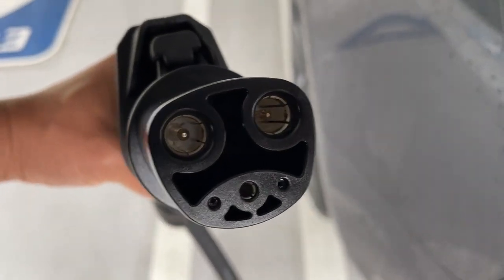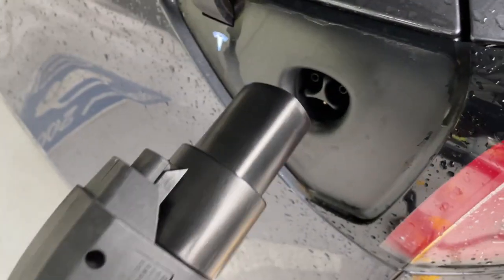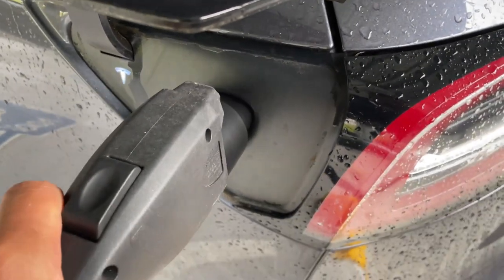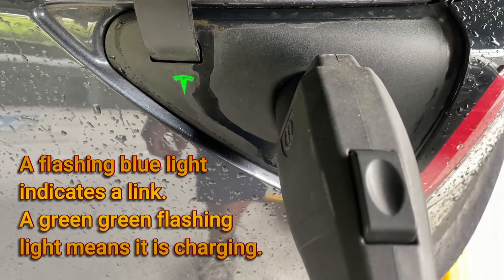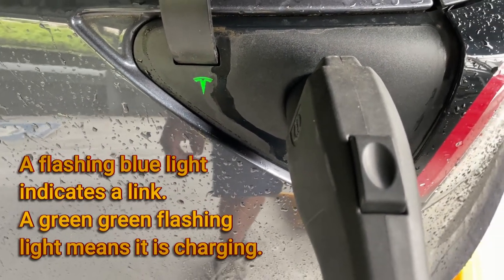It should be upside down — see, the T should be upside down — just like that. And then you will see a blue flashing light, then a green, meaning there's a link.